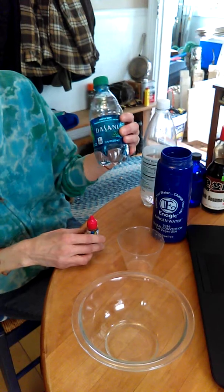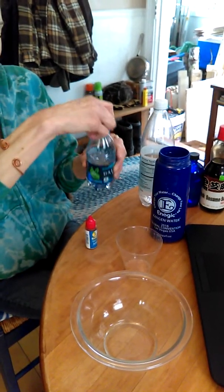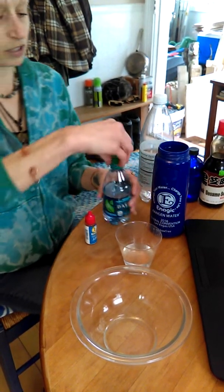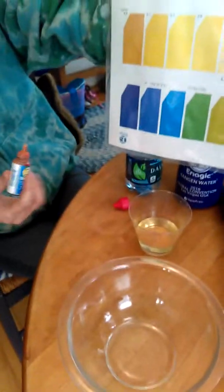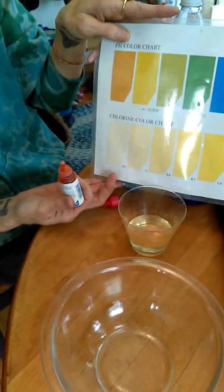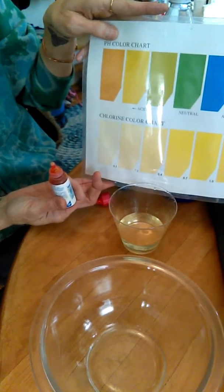Here we have some Dasani water. I'm going to put a little bit of this into the cup, and what we're going to do is test the pH. If the pH is really good, it'll be purple, and if the pH is not very good, it'll be a light yellow. I'm going to put two drops in there. As you can see on the color chart right over here, the pH is very acidic, which is not good at all.